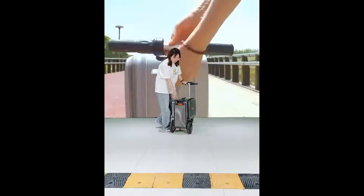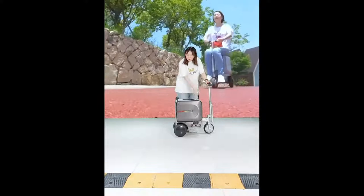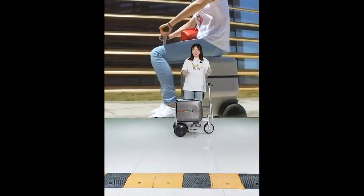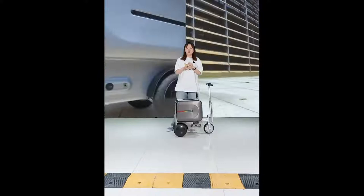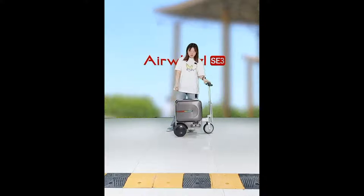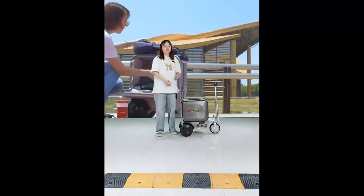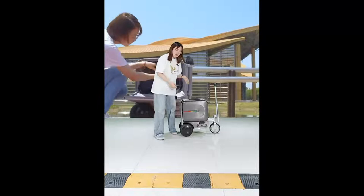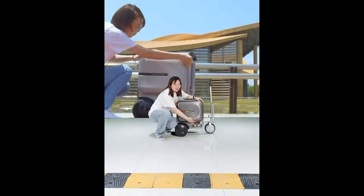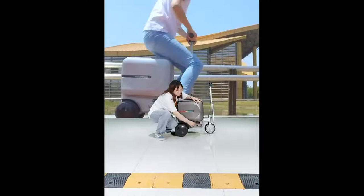The framework of the SE3 smart ride-on luggage is 100% aluminum alloy, making it stable and sturdy. The maximum loading weight is 120 kilograms. The suitcase is locked with a TSA customs lock, and the pocket features a front-open design — just push the button to open it.